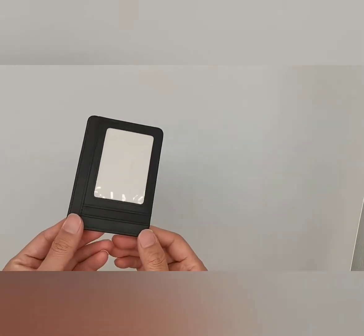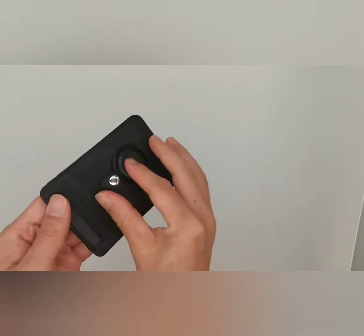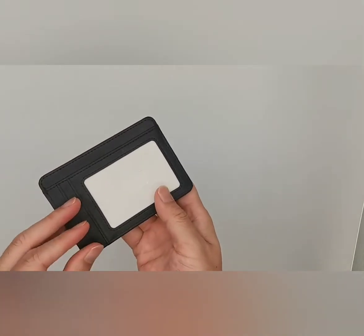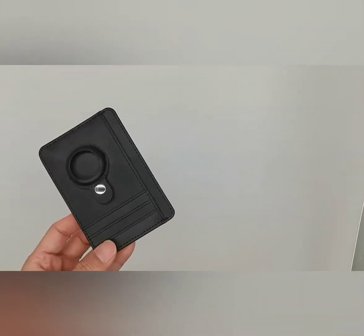This slim wallet can perfectly fit into your pocket and you can hardly feel it. The integrated money clip allows you to clip bills and keep slim. This minimalist wallet has three slots that offer easy access to your most frequently used cards.